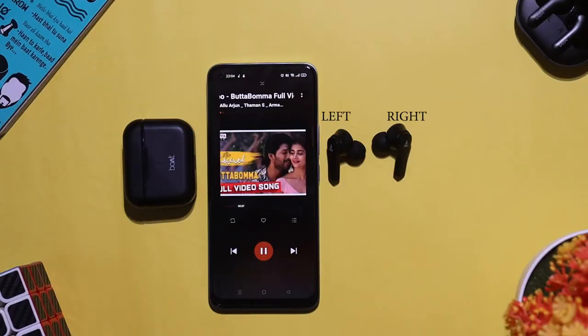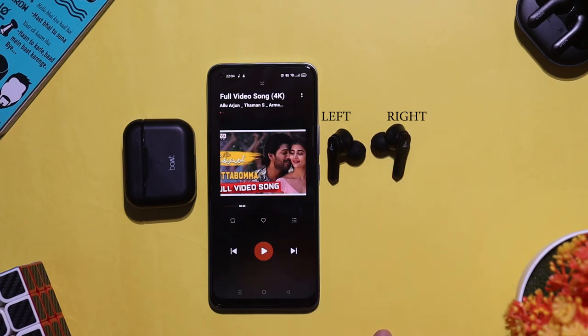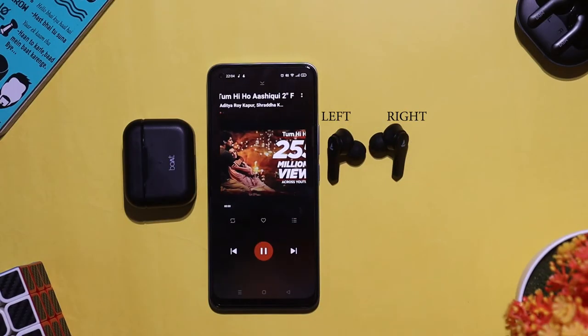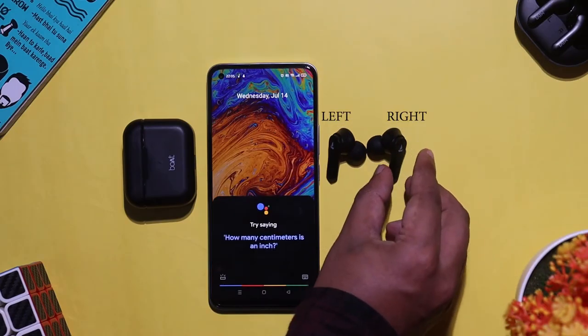For touch controls, double tap the right earbud for the next song and double tap the left earbud for the previous song. If you use only a left earbud or only a right earbud, it will operate in single connection mode.